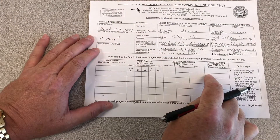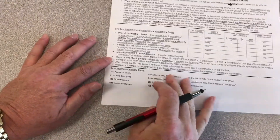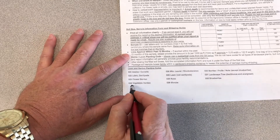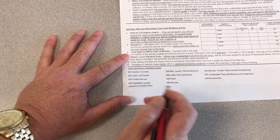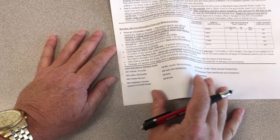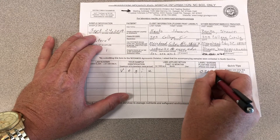I also put the amount of lime that I've applied to this area in the last 12 months. The last thing I need to fill out is this code, which is on the back of the form. Because we're doing a vegetable garden, we want code VEGETABLEGARDEN024. So we flip it back over and put 024 right here in this box.